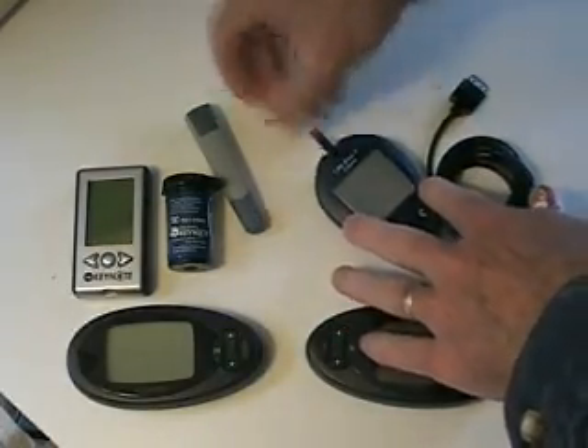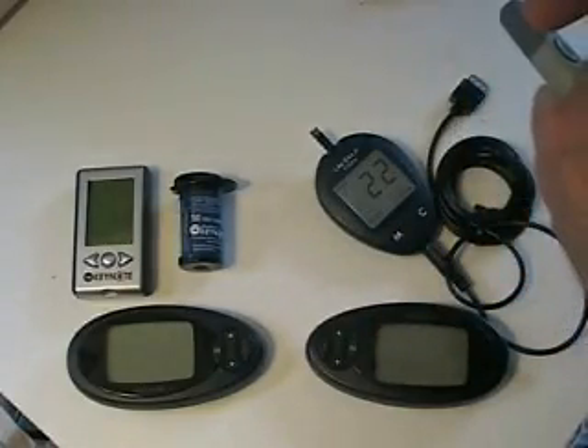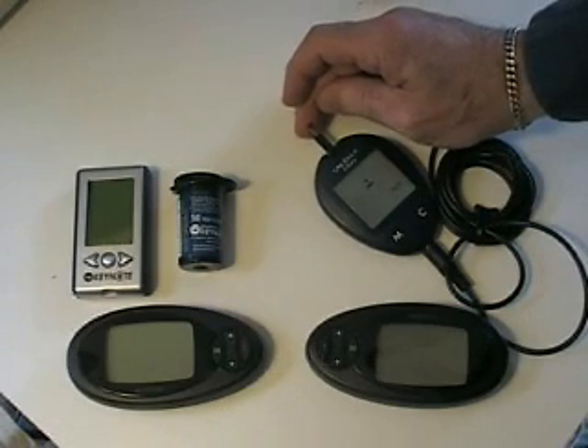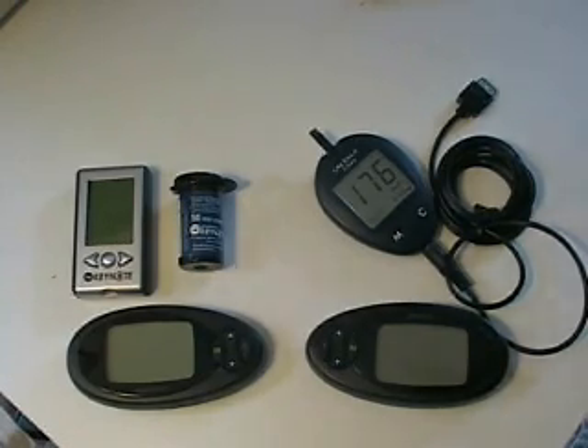I take a blood glucose strip and a slightly large drop of blood. Wait for the countdown. Here we go — 176.